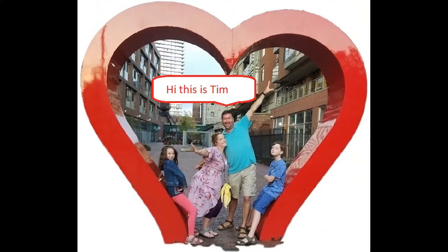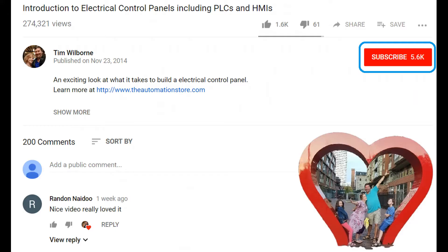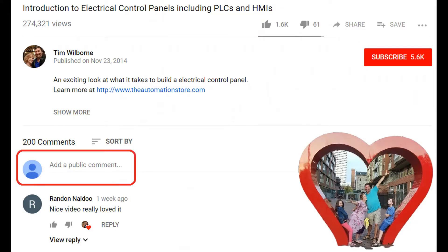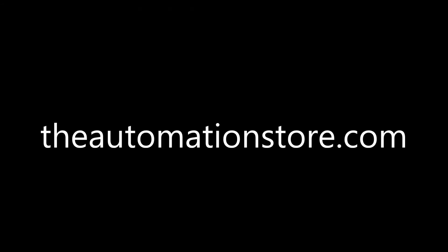Till next time. Hi, this is Tim and this is Amber of TW Controls. We run the Automation Store. Be sure to subscribe for more great videos, like this video, and comment on what you would like to see next. Visit our website where we offer a full line of PLCs, simulators, control panels, PLC trainers, and more. Thank you.